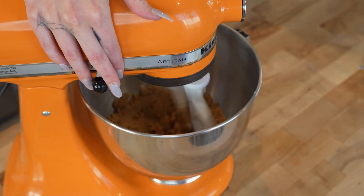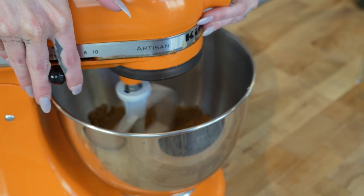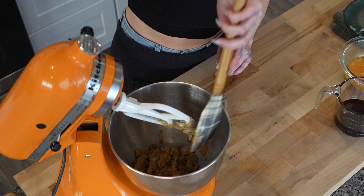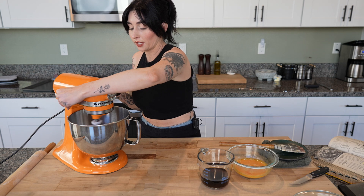So right now it kind of looks like wet sand — don't worry, it'll change textures. Let it rip!